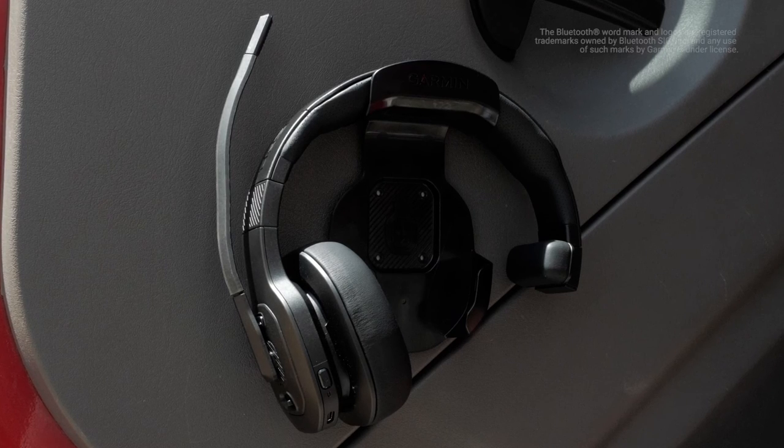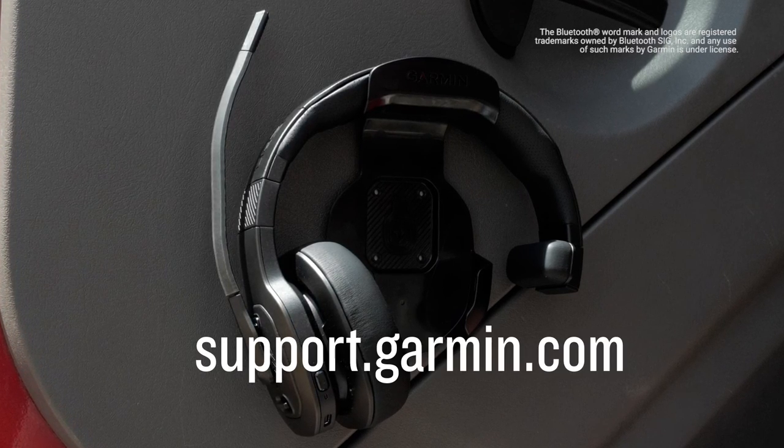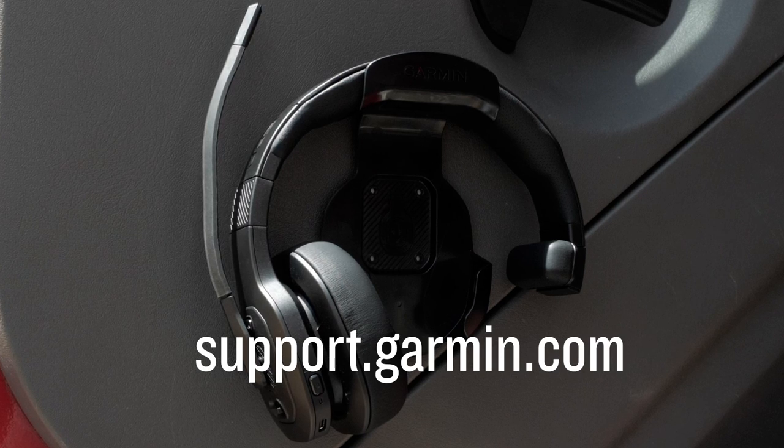And that's it. I know you will enjoy your new Diesel Headset 100 and hope you found this video helpful. For more important information about your Diesel headset, please visit support.garmin.com. Thanks for watching.